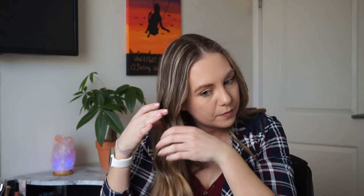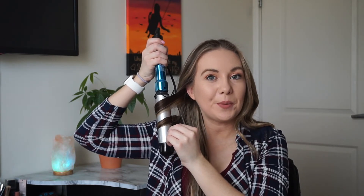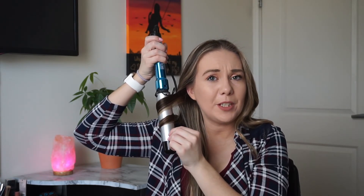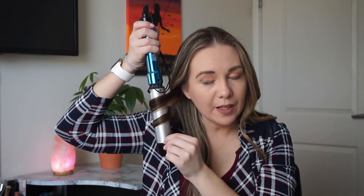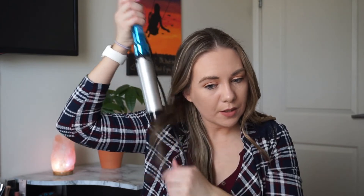If you guys like these kind of videos, make sure you give it a thumbs up, because I've actually got another curling wand I want to show you guys too. This is how my hair turned out — I really love the long, natural, wavy curls that this curling wand gives me. I really hope you guys enjoyed this video. If you did, make sure to subscribe before you leave, and I'll see you guys in my next video. Bye guys.